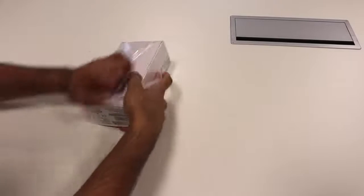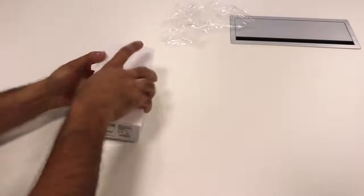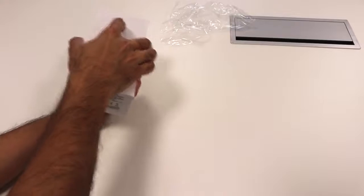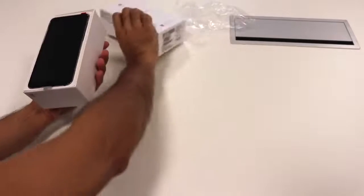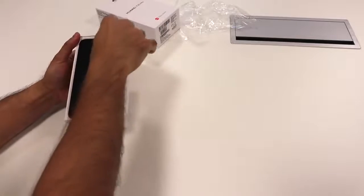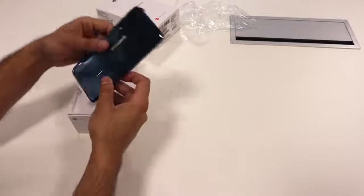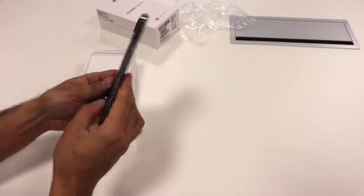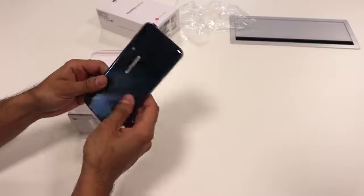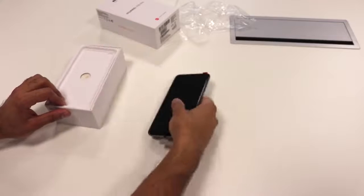Okay, let's go ahead and open this. I've got this in blue — it's pretty slim and it's got a good metallic feel to it. Let's go and see what else we have in the box.